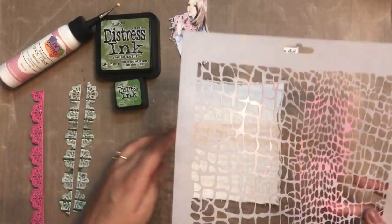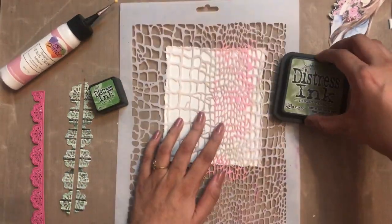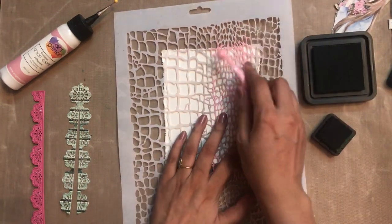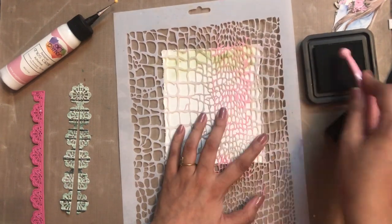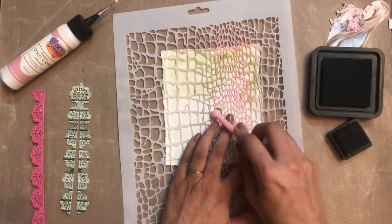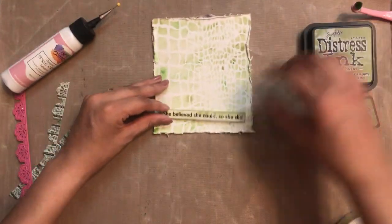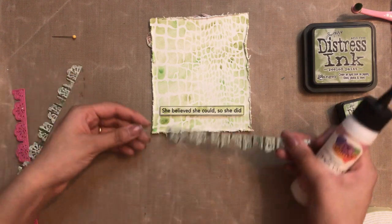Now let's make a couple of cards. Here I'm using the Dress My Craft stencil — this is the fishnet design. I'm using my distress inks and with my blending brush I am simply coloring the background a little bit. I just want a little bit of shading on the background so my card looks beautiful. I'm blending two different distress ink shades and randomly coloring them very lightly.